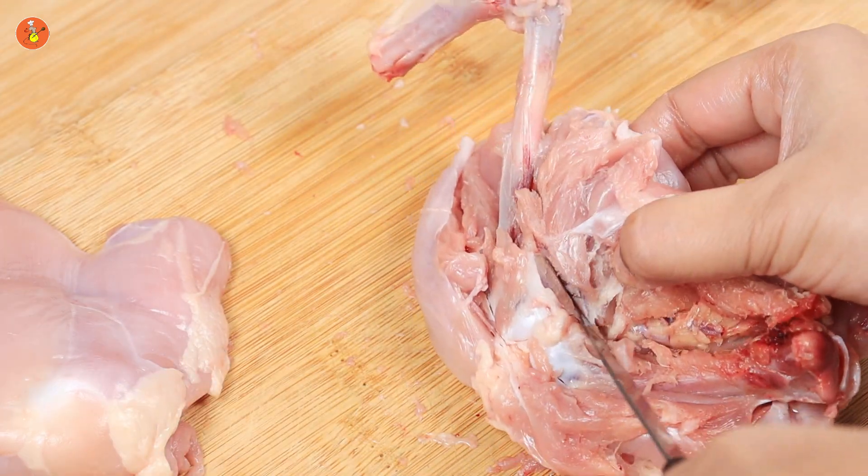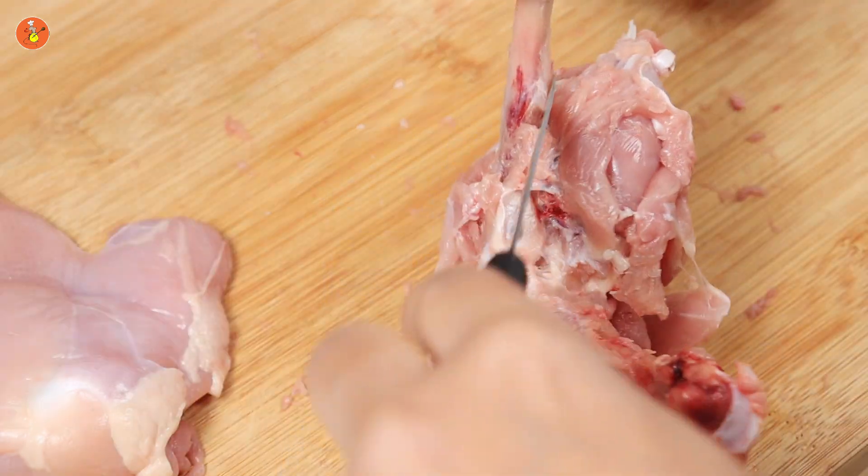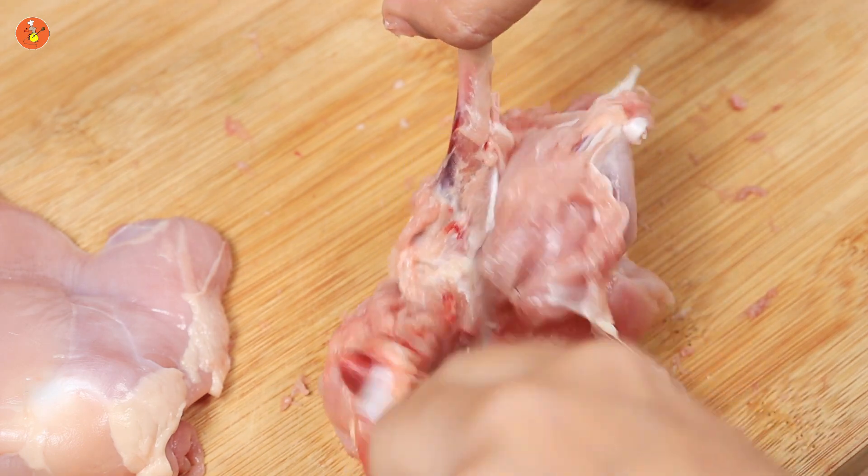The sharper your knife is — especially the tip portion — the more flawless the entire process becomes. In fact, I would say my knife could have been a little more sharp.